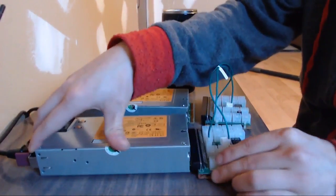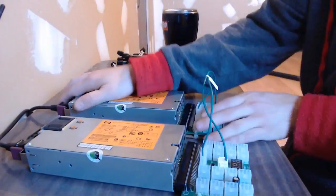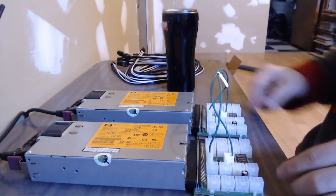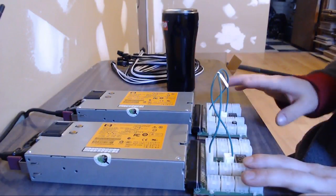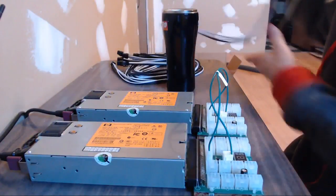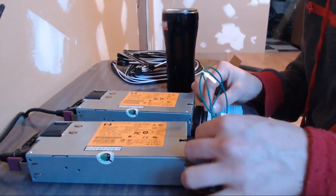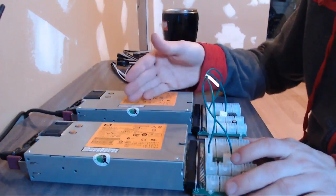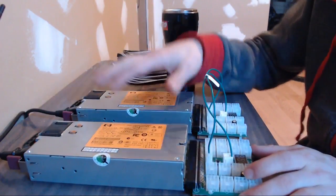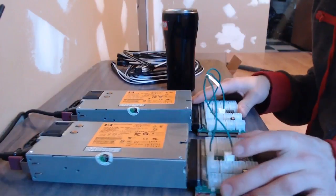I have two breakout boards with a crossover cable that runs between them. These plug into the server power supply and receive power from the long strip, then power the individual six-pin ports on each board. This converts from the server power supply over to regular six-pin connectors. What the crossover cable does is sense if power fails on one supply — it will automatically turn off the other power supply instantly. So if one fails, the other can't run, and you don't fry your device or burn your house down.